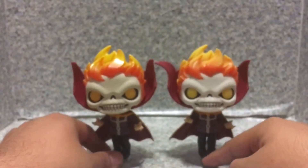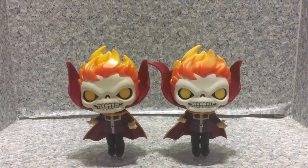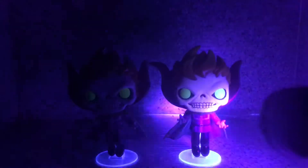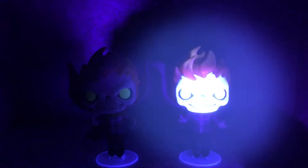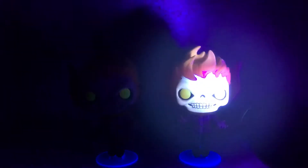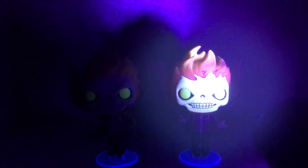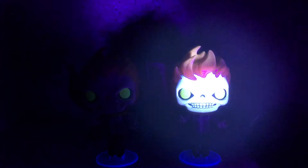For the glow-in-the-dark variant feature — this one glows in the dark very well. Let me turn off the light. This one does not glow without the black light. Now let's turn on the black light — holy moly, it's really bright! You can clearly see the glowy effect on the Doctor Strange. Oh my God, this is so cool!